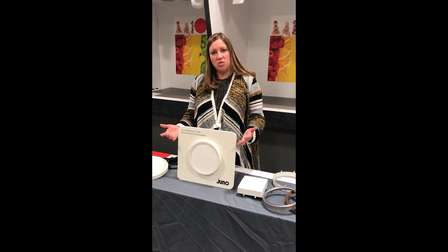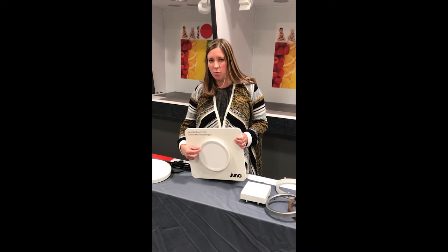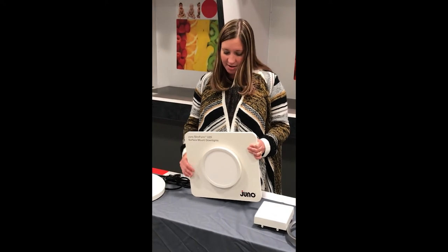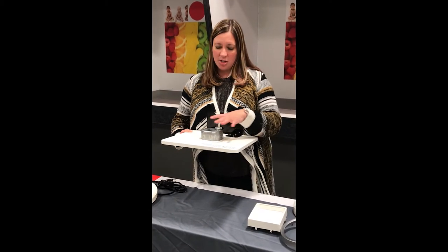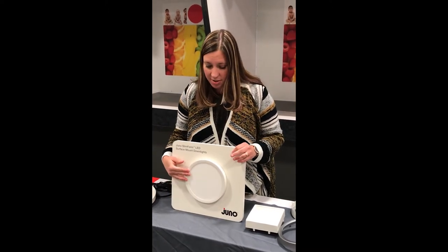First, let's talk about Juno Slim Form. The name derives from the product itself and how slim the profile is — less than 1 inch. You can use the easel board here to demonstrate that or another fixture you have sitting nearby. The product mounts directly to a junction box, which can be displayed from the easel board itself. So you can demonstrate that this is the only thing up in the plenum — no other can or anything else is required.